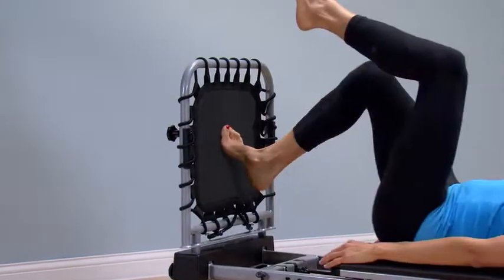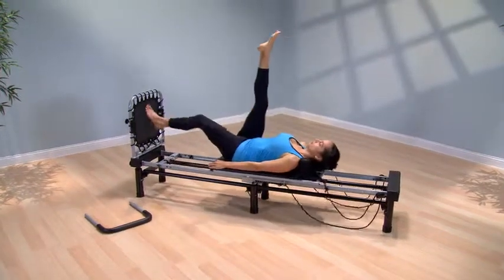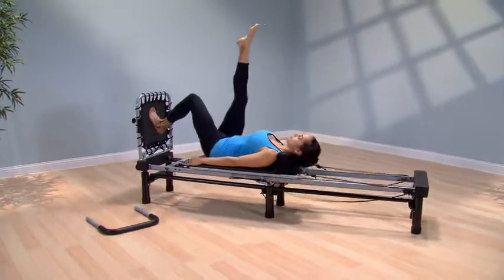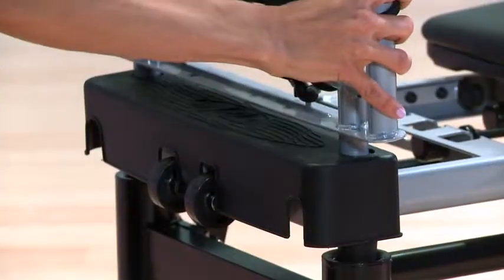A recent study showed cardio rebounding to be as effective as running on a treadmill without the jarring impact on your ankles, knees, hips, and back. The cardio rebounder is easily interchangeable with the foot bar.